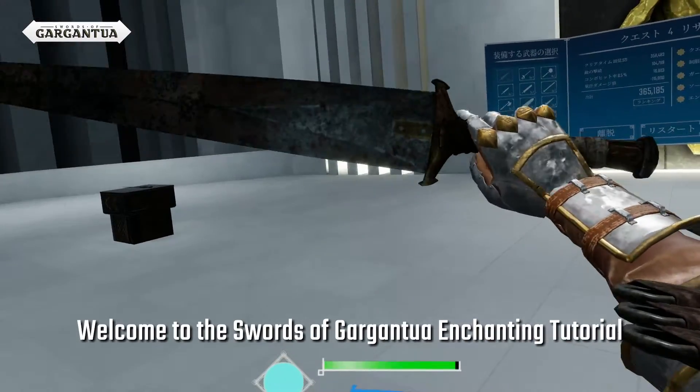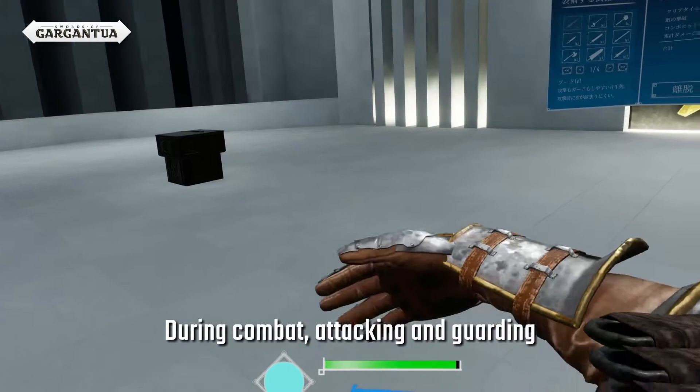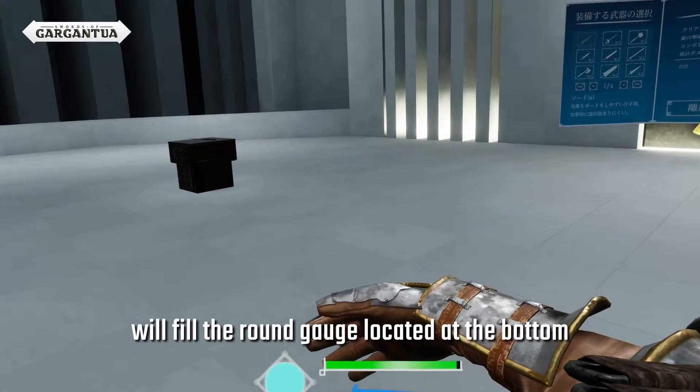Welcome to the Swords of Gargantua Enchanting Tutorial! During combat, attacking and guarding will fill the round gauge located at the bottom.